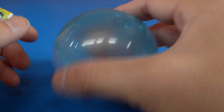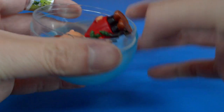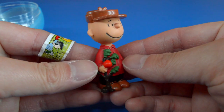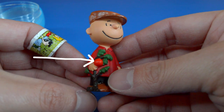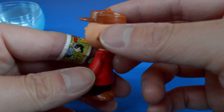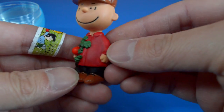I got a blue capsule. Let's see what we got in this blue capsule. We got a Charlie Brown figure that's made by Schleich. And look what Charlie Brown is holding — it looks like he's holding his little Christmas tree with one ornament. And Charlie Brown is wearing a hunting cap and a red jacket.